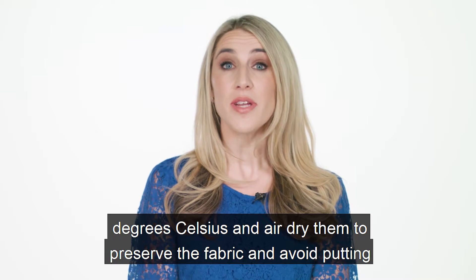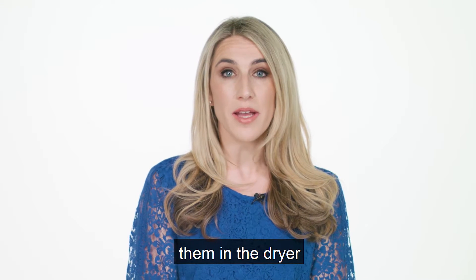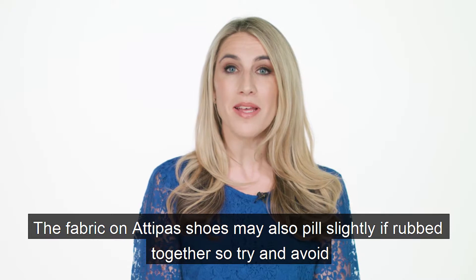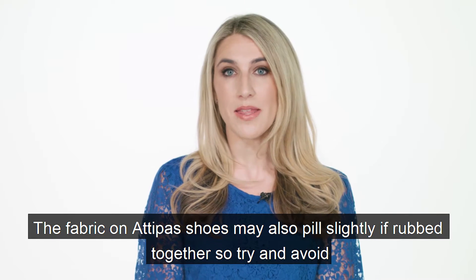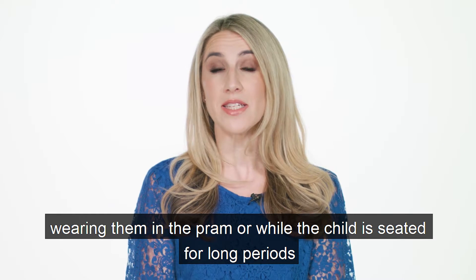Please wash them at a maximum of 30 degrees Celsius and air dry them to preserve the fabric and avoid putting them in the dryer. The fabric on Adipas shoes may also peel slightly if rubbed together, so try and avoid wearing them in the pram or while your child is seated for long periods.